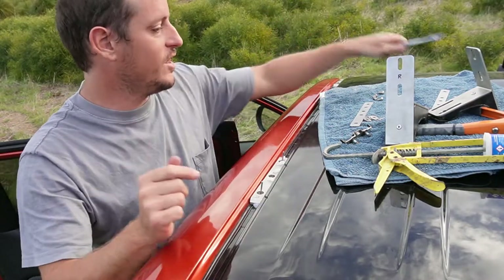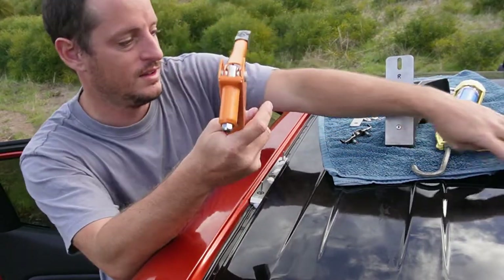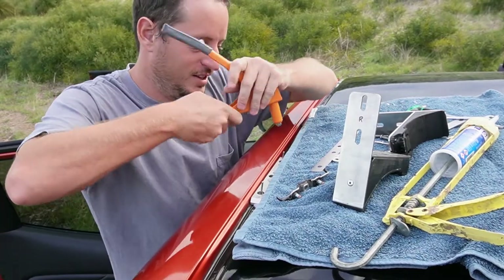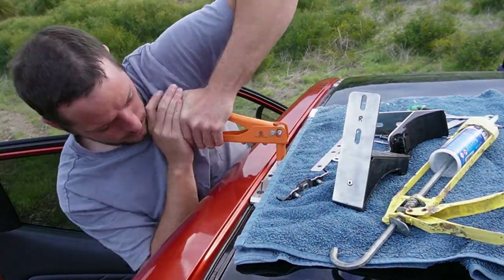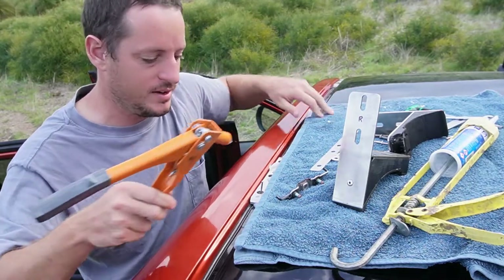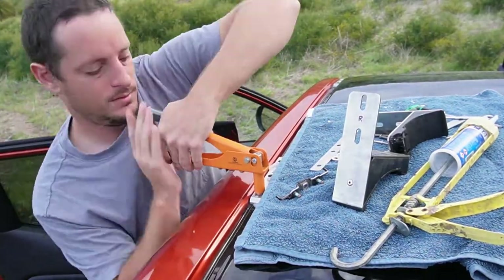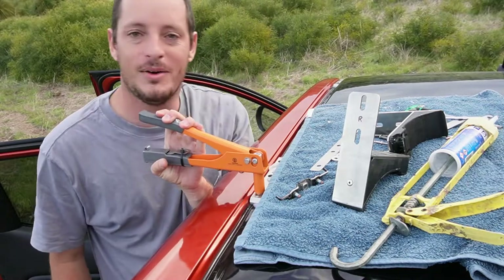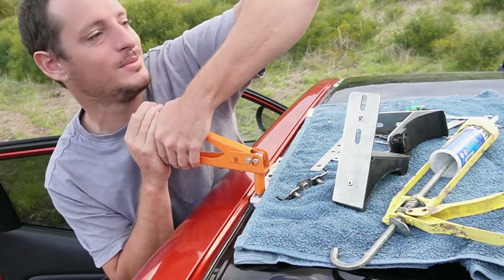Do your rivets first — don't tighten the middle bolt yet. Be careful you don't dent your car when using the rivet gun as it can flick. First rivet's done — onto the second one. These can be an absolute pain; the front one went in easily but the rear one is a bit of a struggle. Put some strength into it.